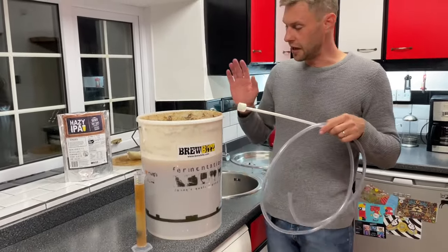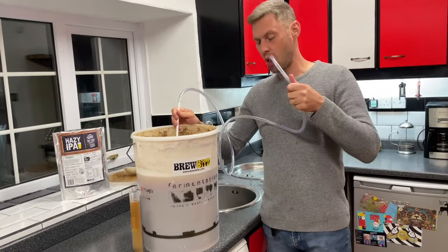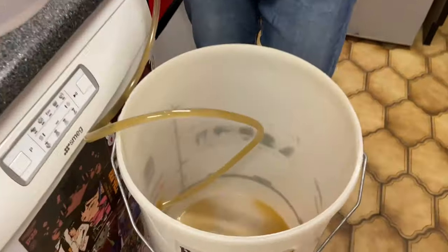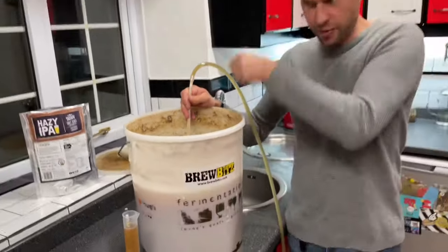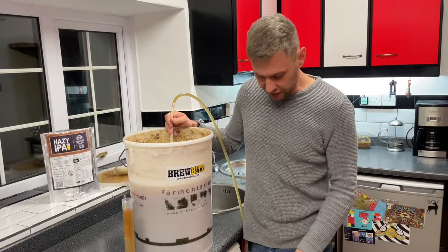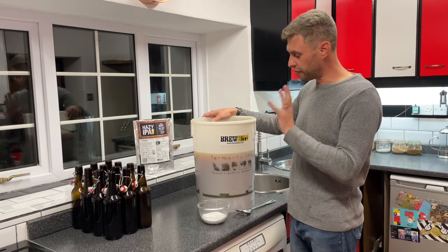What I've now got is a sterilised bucket and a sterilised siphon and we're going to transfer the beer from this bucket into our second one. The way I'm going to do that is using a simple siphon. If you don't want to suck on the end you can buy an auto siphon which you pump to get the flow going. Have a look in here James, because I think this Hazy IPA is living up to its name right now.